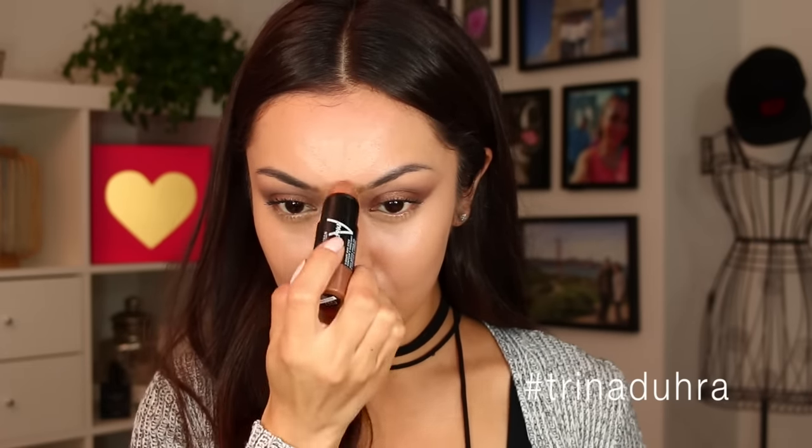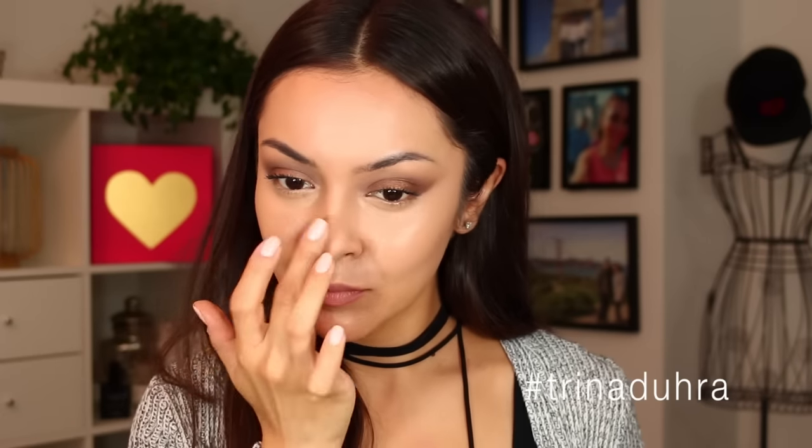I'm also using the lighter side to highlight my forehead and nose. Now it's time for contour — I flip it over and apply the darker side to the contours of my cheeks for that sculpted look. If you're new to highlight and contour, this is super easy to use — you can blend it out in just a few seconds for a really natural contoured look.